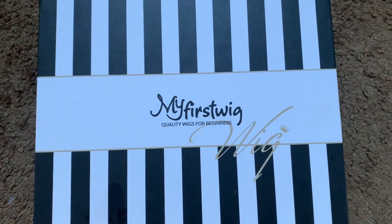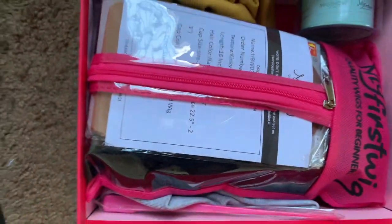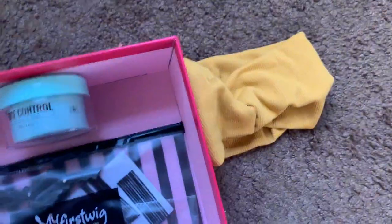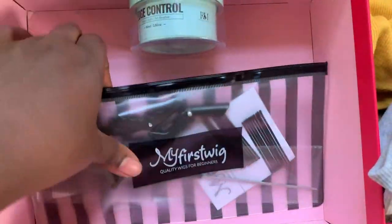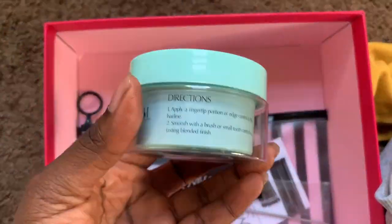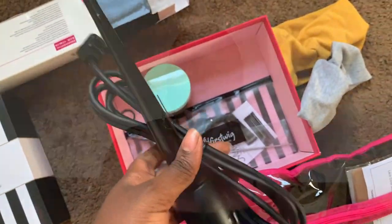Here's the packaging from My First Wig. If you're not familiar with this company, they are known for their quality wigs for beginners — hence the name. Inside we have the wig, two headbands, an actual wig kit with a comb and some clips, edge control made by them, and they even gave your girl a curling wand. Because these curls are temporary — they will fall — so eventually you're going to want to re-curl it.